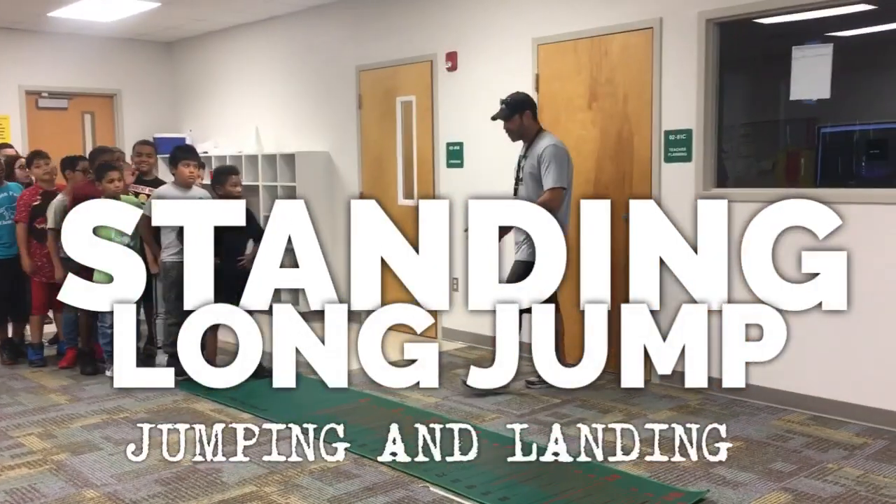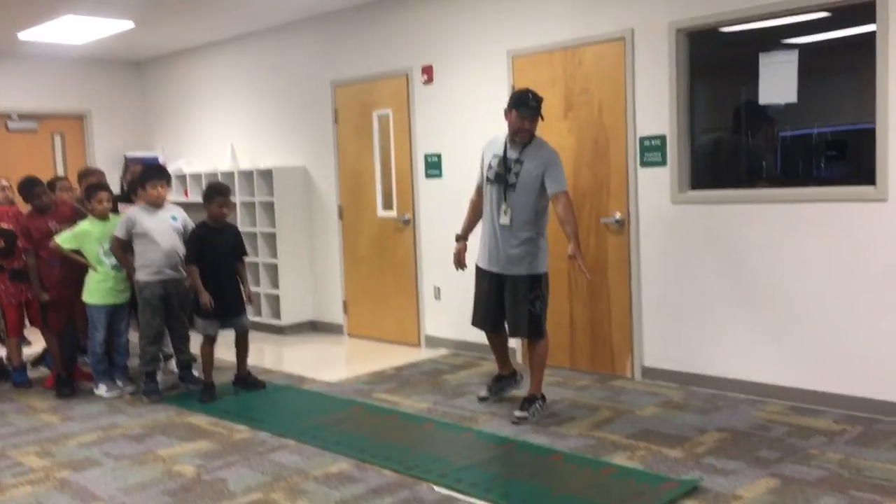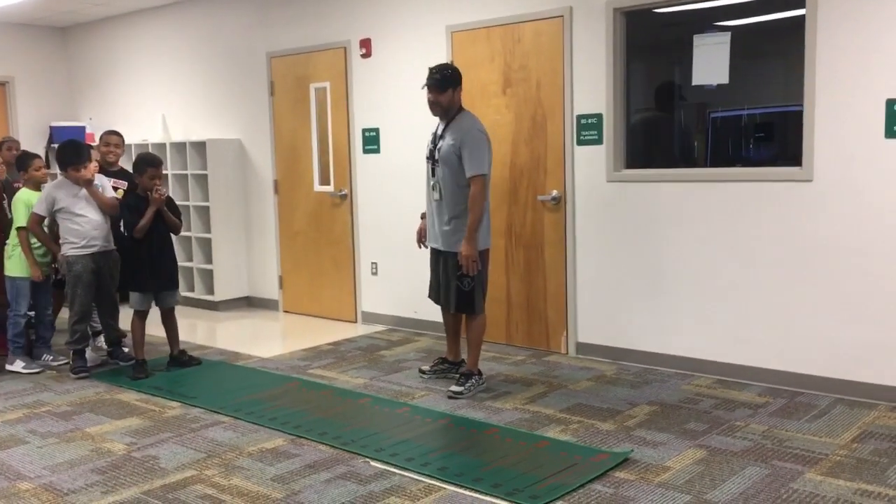So today we're doing the standing long jump. We have the mat out. The mat starts right there — it actually says start and it goes all the way to 10 feet, about 3 inches.